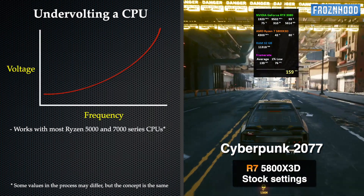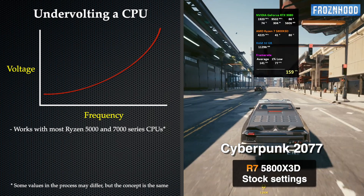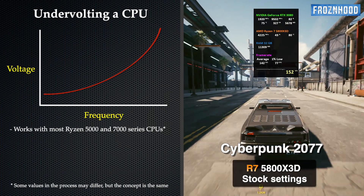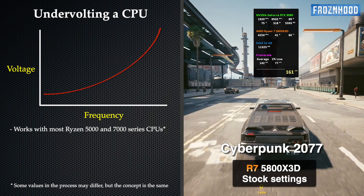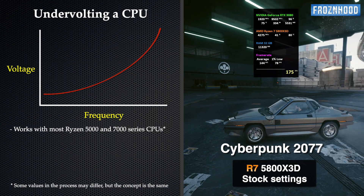The 5800X 3D manages its performance and power based on a frequency and voltage curve, which defines how much voltage should be used for a specific frequency. Lower frequencies need less voltage and higher frequencies need more voltage.